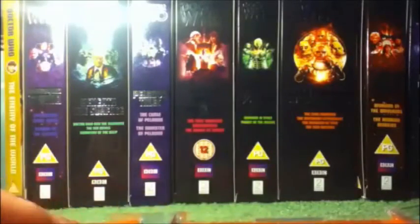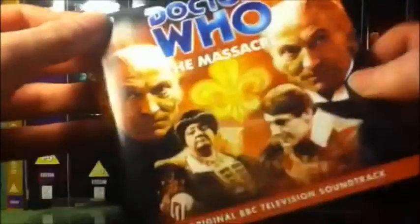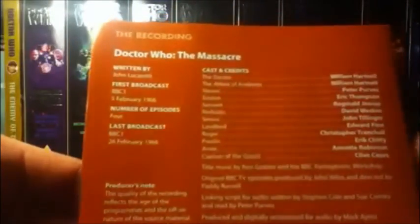Taking out the booklet now. So there we have the booklet — the original BBC television soundtrack. These are the parts: part one, War of God; part two, The Sea Becker; part three, Paradise — A Priest of Death; and part four, The Bell of Doom. There's a picture here — I really like this picture — of William Hartnell and Peter Purvis. Some custom notes down there, and the casting credits.